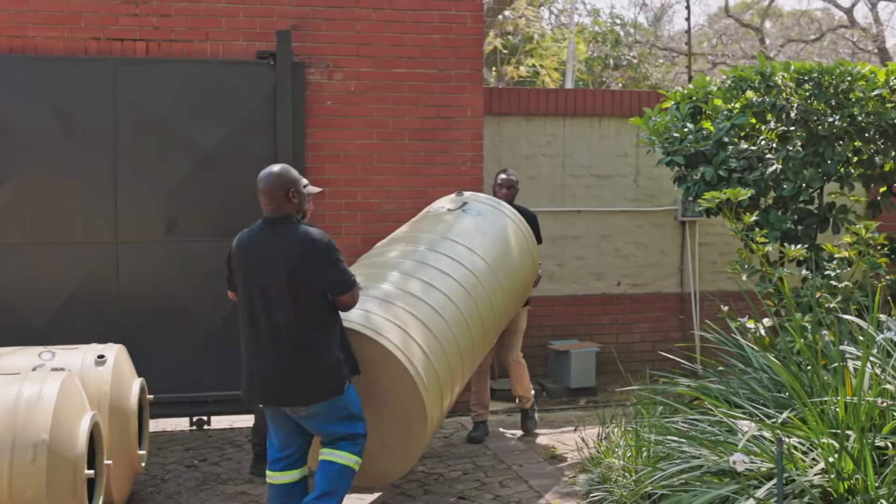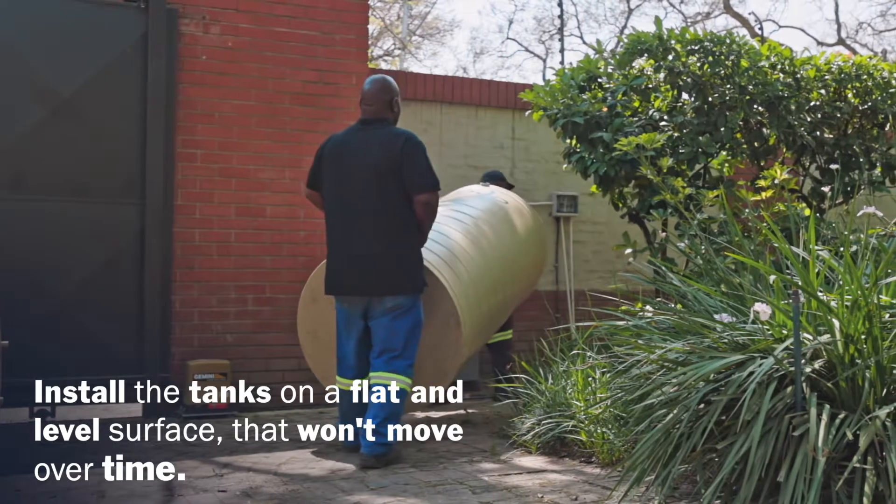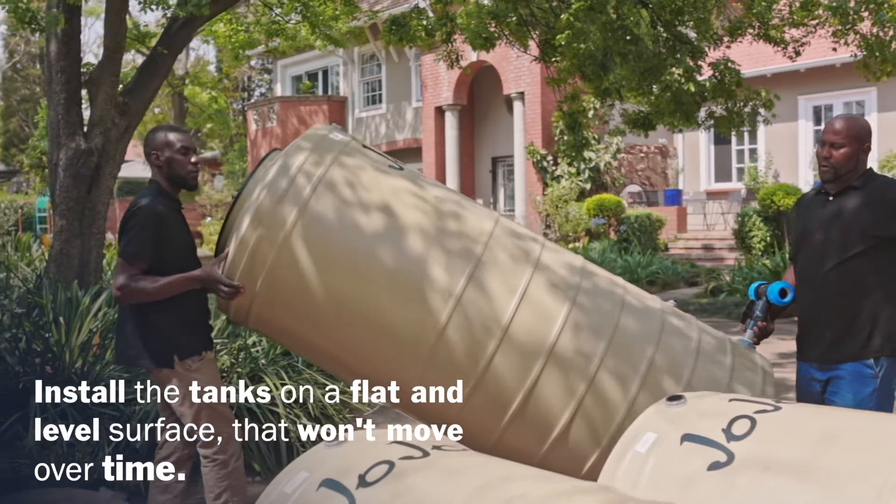Move the tanks to the prepared location. Ensure that the tanks are installed on a flat and level surface that won't move over time.